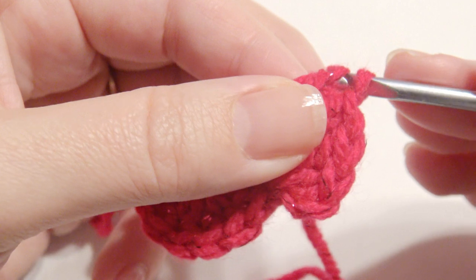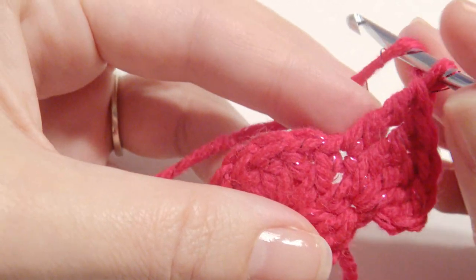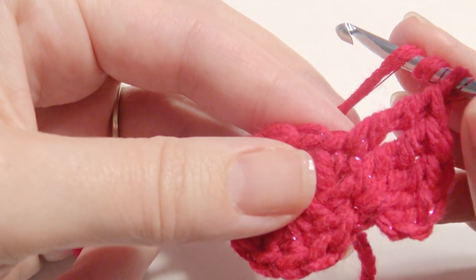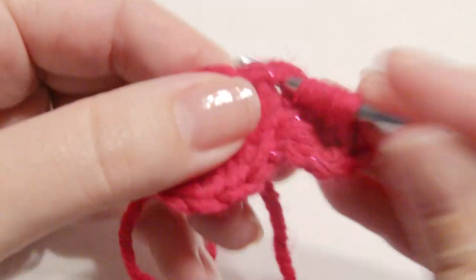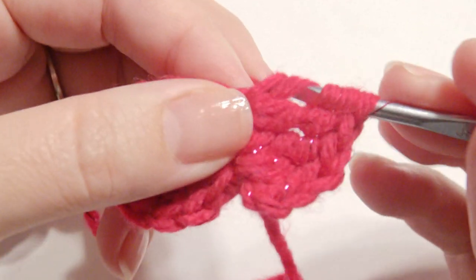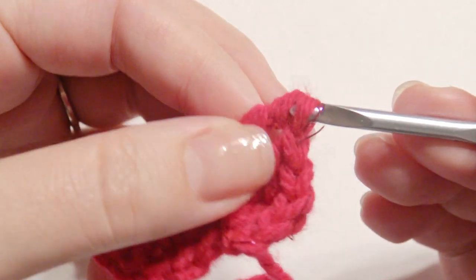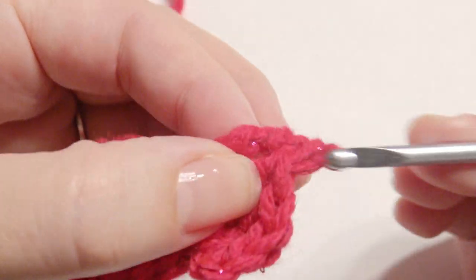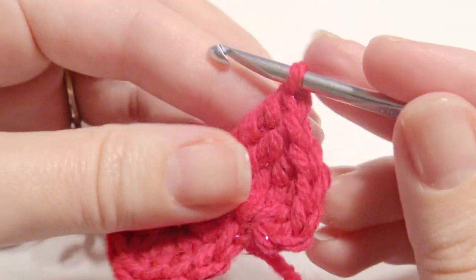And then work a double treble crochet in the same stitch — yarn over one, two, and then three times. Insert your hook, grab the yarn, yarn over, pull through two loops four times total. That's four times of pulling through the loops for a double treble crochet.